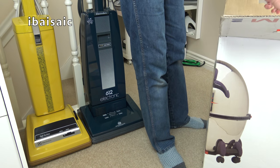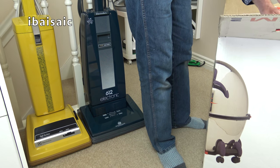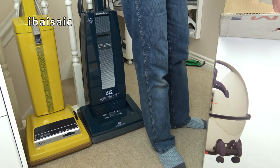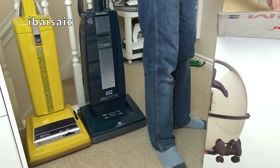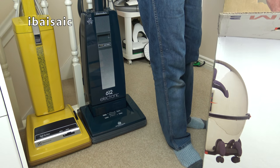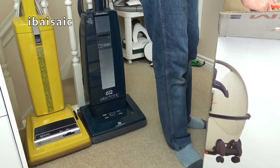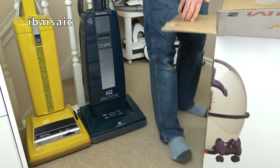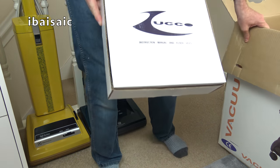Here we have it. I have no idea what happened to this company, whether they were swallowed up by another manufacturer or they just went bankrupt. But they certainly didn't last in the floor care industry. People working for this company may still be in the floor care business, but who knows?